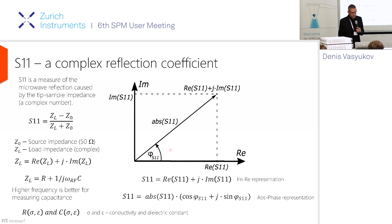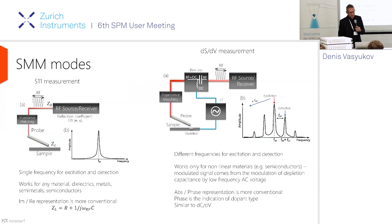You can already see that the real part could be represented as a resistance and the imaginary part could be represented as a capacitance. From these two, you can extract the conductivity and the dielectric constant of your sample — because physicists are mostly interested in measuring physical quantities, not just some impedance. There are different SMM modes.